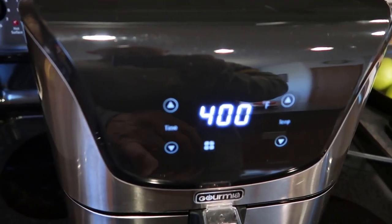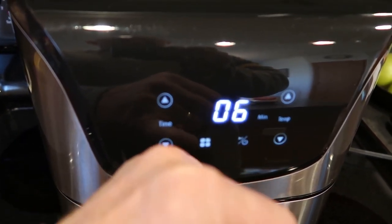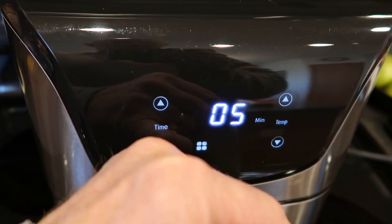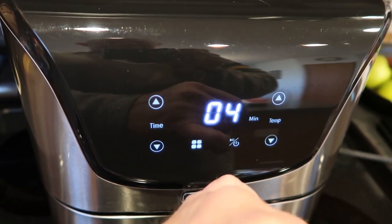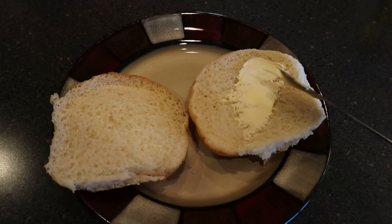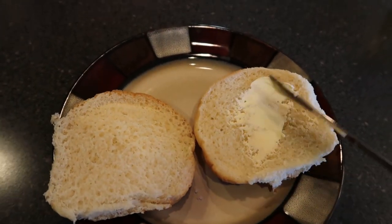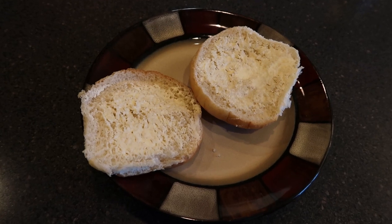We're going to set that at 400 degrees and go for about four and a half minutes a side. You can't set a half minute so I'll set it at four minutes. When that patty's done I'm going to set it aside for a minute and toast the bun inside the air fryer as well. So let's get that ready — this is something you simply cannot do while holding a camera with one hand, so I'll do it through the magic of editing.